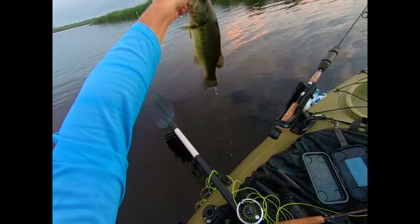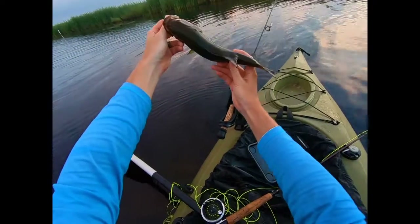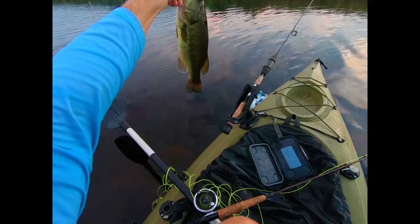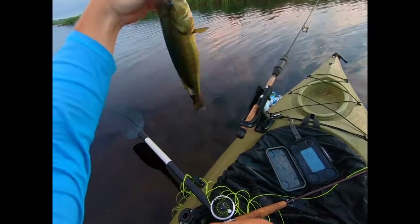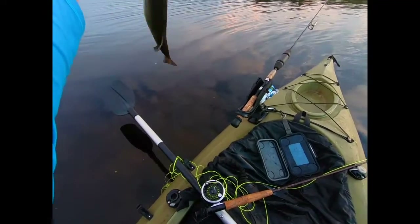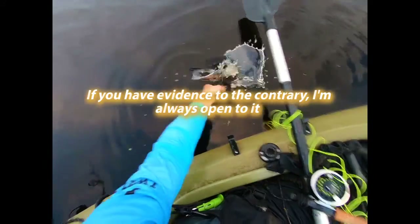Oh man, I thought I had the video on. I just got this nice little chunk on the fly — pretty little bass, nice and healthy, look at the thickness on her. People think that the snakehead are decimating bass populations — it's just not true, man. The emerging literature says it's not true, and my anecdotal experience is the same. All right little buddy, there you go. Thank you.